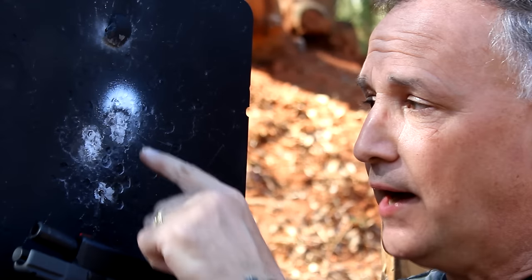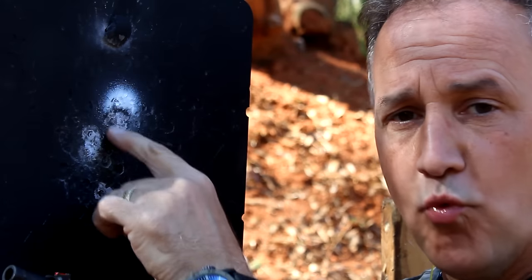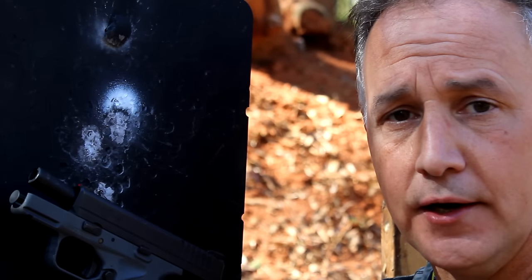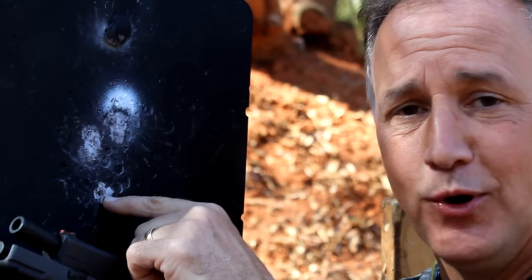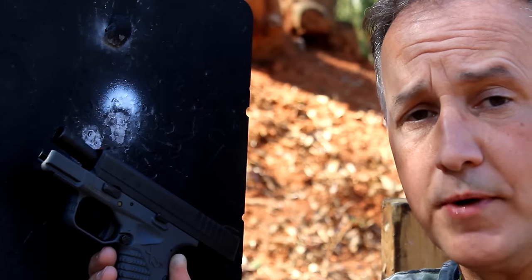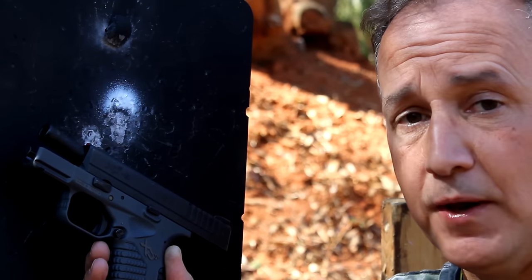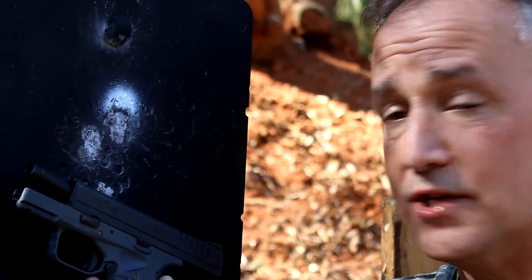Now this group — honestly, I shot eight rounds here and it was one just solid hole right there. And then the last one I pulled of course. You could feel the difference with the pistol — the recoil was a little more because of the 124 grain, but it was very solid. So I'm very pleased with that group, except for the bottom one.